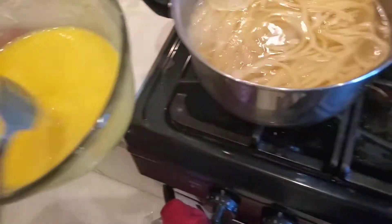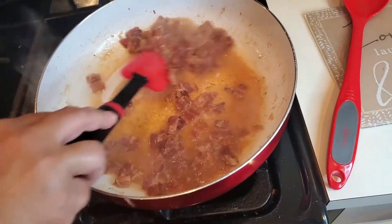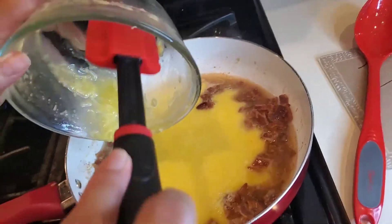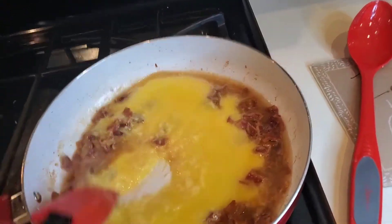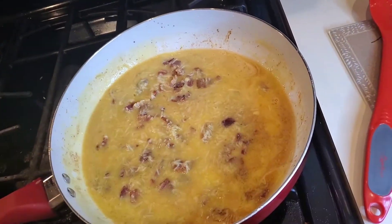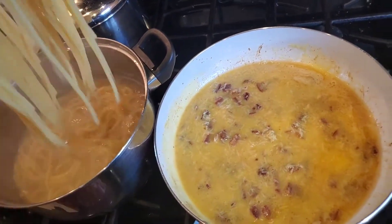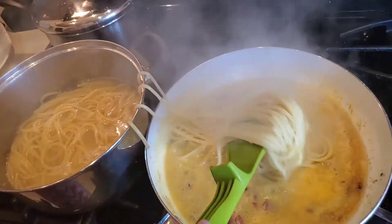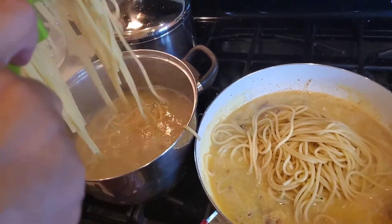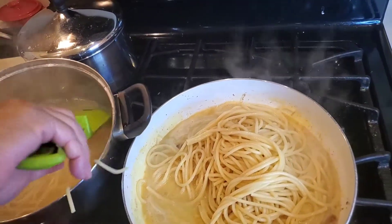We're going to go ahead and add this egg and cheese mixture in to our bacon, garlic, wine, and lemon. Go ahead and add this down in there. Then we're going to throw our pasta right on top. I did want to go ahead and put my pasta right in there with any pasta water that follows it — that's okay. And we get this beautiful sauce that's made around this pasta.